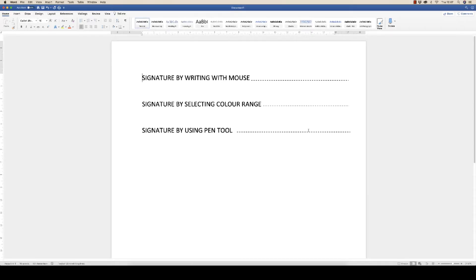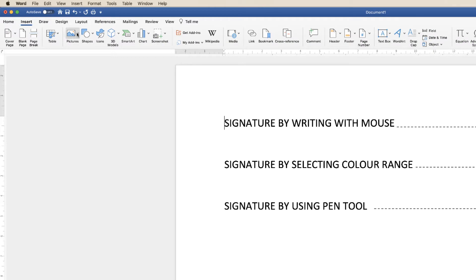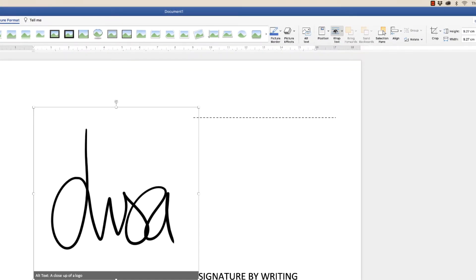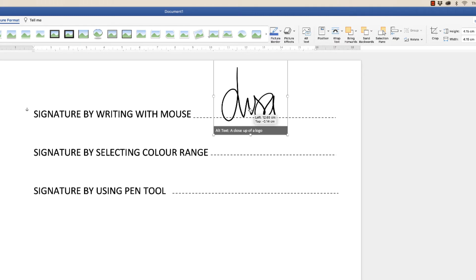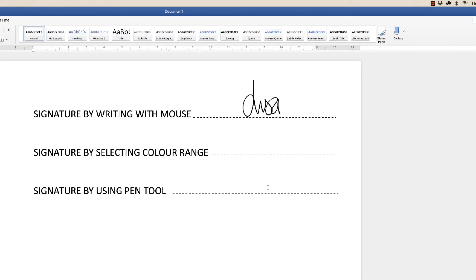I'm going to show you all three different signatures on this demonstration document. Go to Insert > Pictures > From File, click on the file we just saved, and click Insert. Then go up to the Wrap Text icon, click the drop down, and select In Front of Text. Reduce the size of the signature and simply move it to where you want it in the document. You can move it anywhere you like and use this icon to rotate it if you want.